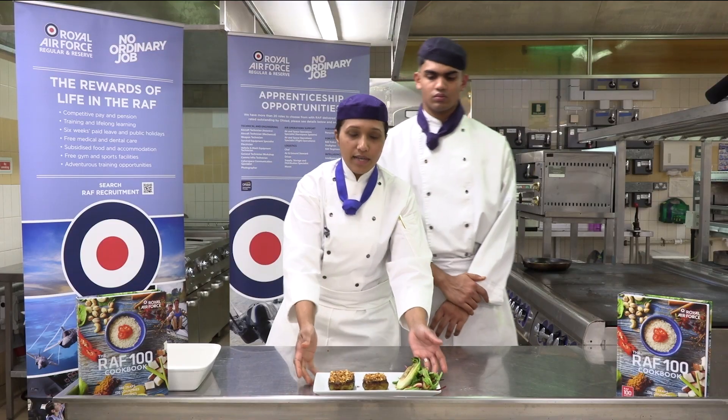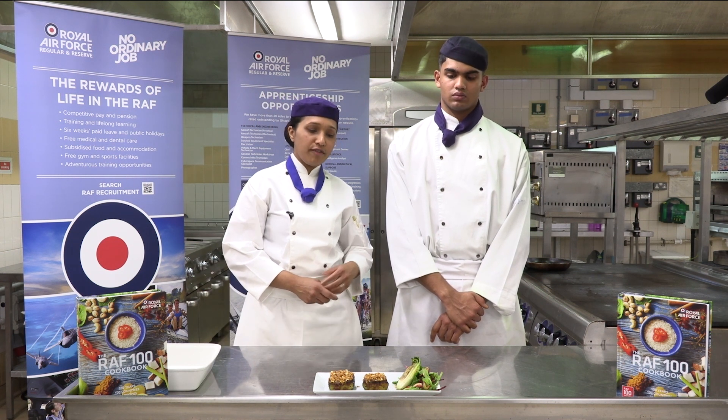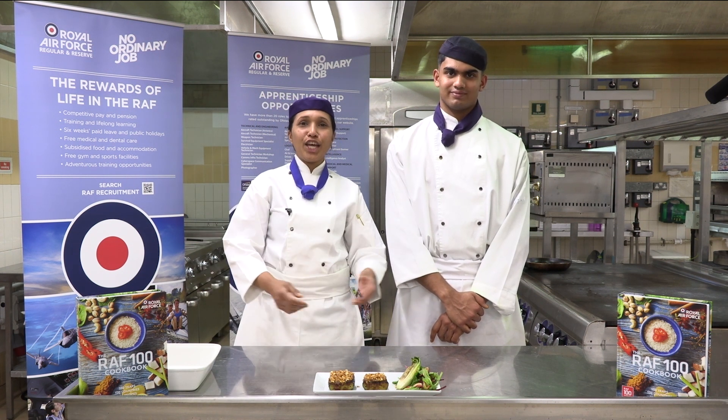Today we have served you aubergine with a peanut spice crust, served with a green salad with peanuts and fig. Thank you.